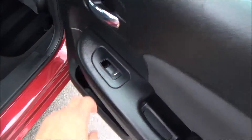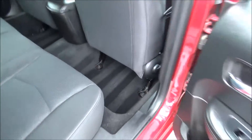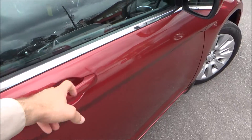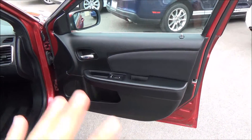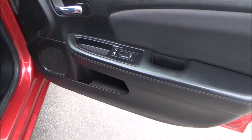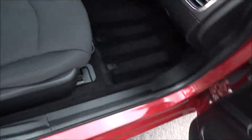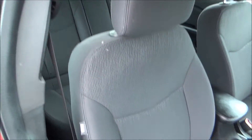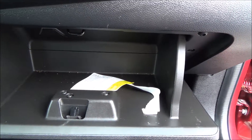Cloth fabric here. Power windows. Cubby space. The seats are in great condition. Same door panel design — the black fabric right there. Power windows. Power locks. Cubby space. Completely manual seat with adjustments here and there. Then you have your glove compartment there.